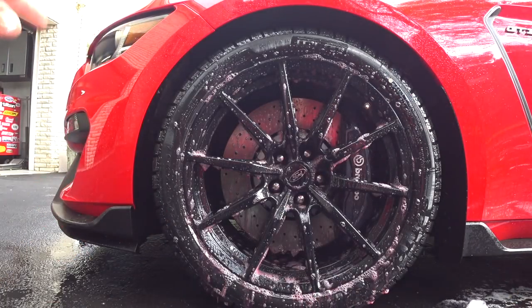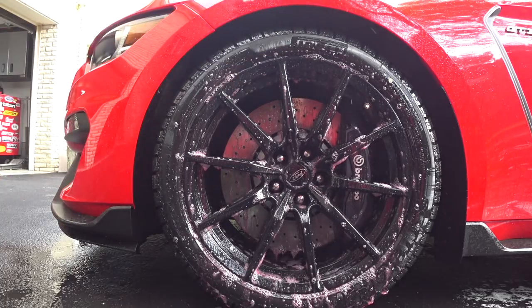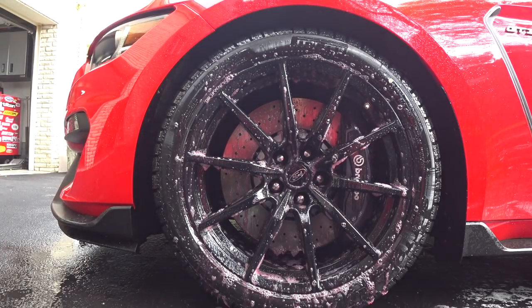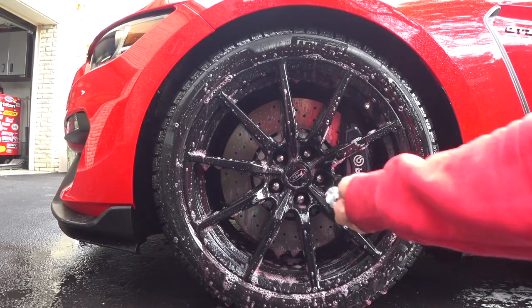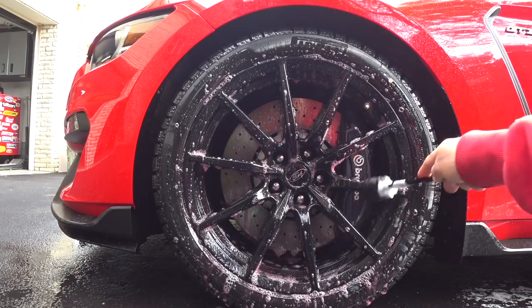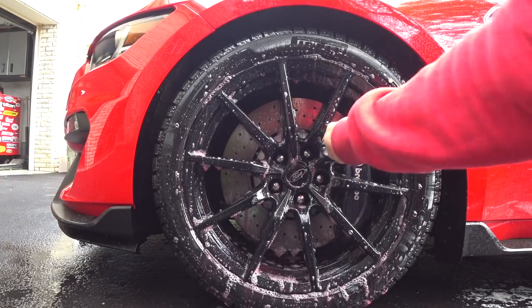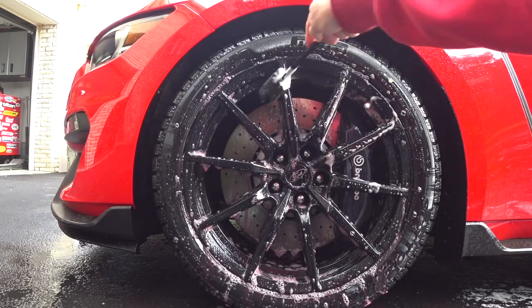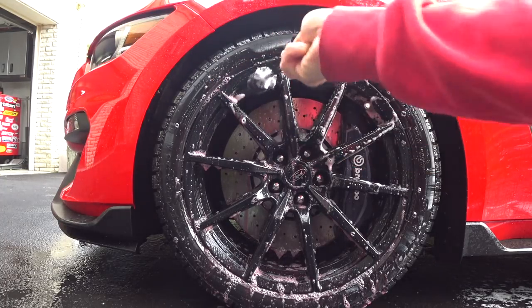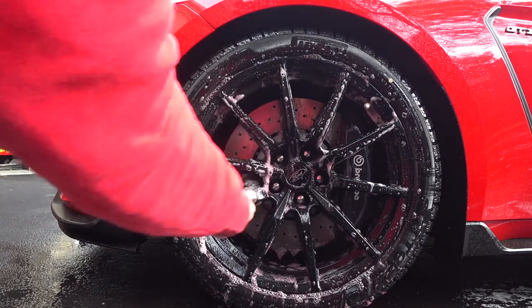On the second application, the wheel cleaner in the bottle they sent me is completely gone — there's no more left. So that's something to consider as far as the yield you're going to get cleaning your wheels, because if that's the case, a gallon of wheel cleaner is going to probably last me about three weeks. That's probably why they're selling it at a much cheaper price. We're going to go in here this time and agitate — I have in my rim bucket a little bit of wheel cleaner mixed with water, and I'm going to go in like I usually show in my videos.